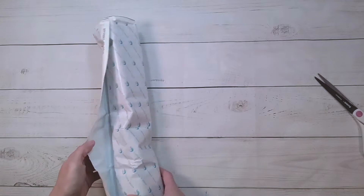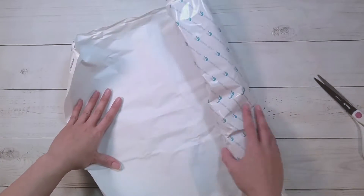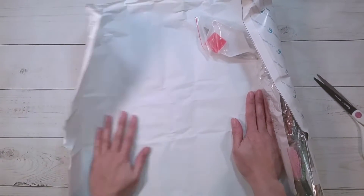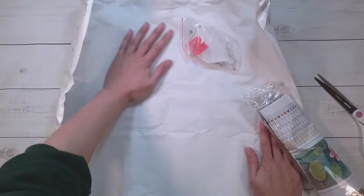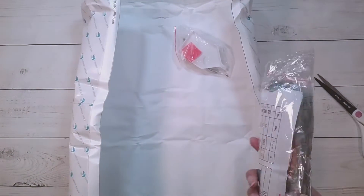Unfortunately it's on double-sided adhesive, but as long as you can fix the wrinkling most of the time — I could probably iron this — as long as the adhesive is on there nicely, it'll be fine.